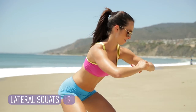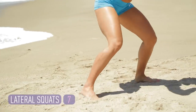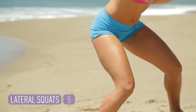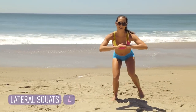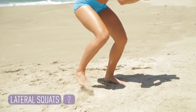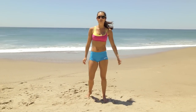Stay low. Get lower. Get lower into it, make that stance work for you. Last one, right and left. There it is. Nice. Shake it out. Moving on.